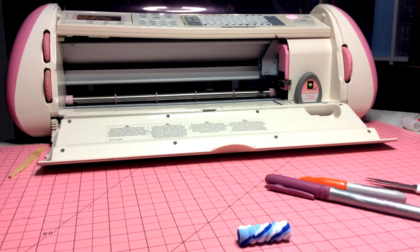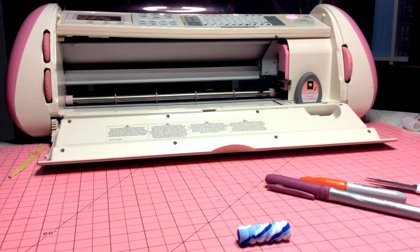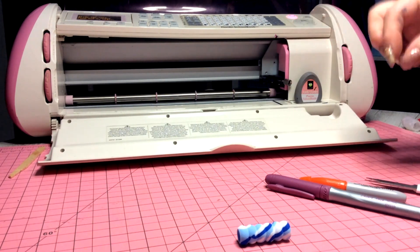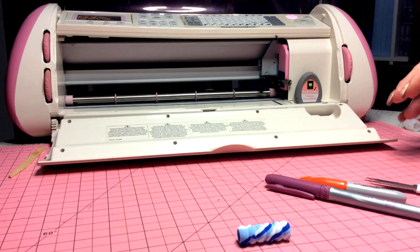Keeping in mind that these machines are digital cutting machines, not digital writing machines. What we've done — and will simply do — is replace the blade with a pen. So naturally, as a plotter, the pen is going to follow the exact same line as what a blade will cut.